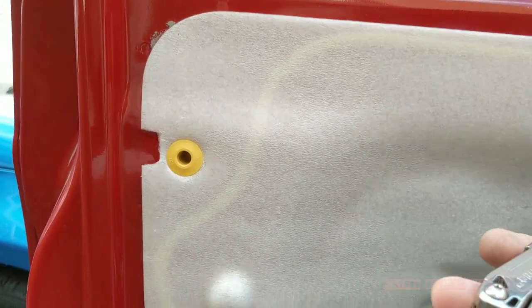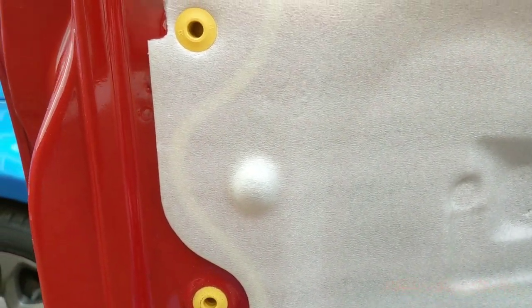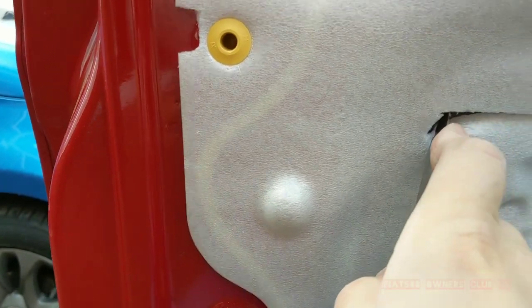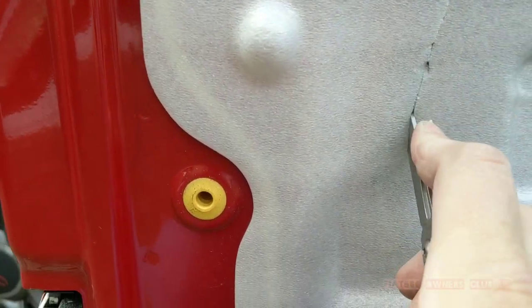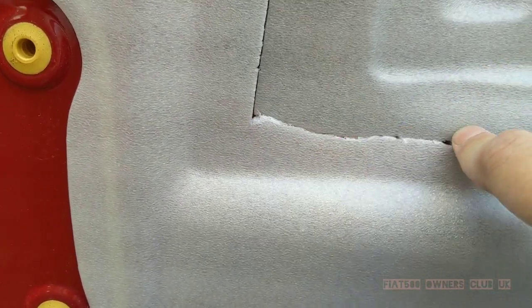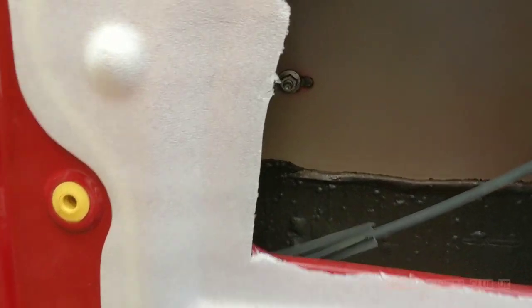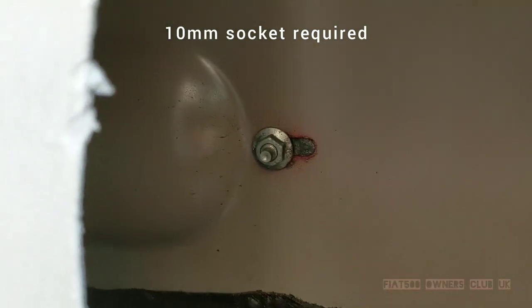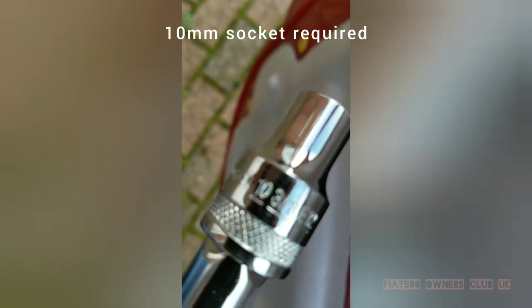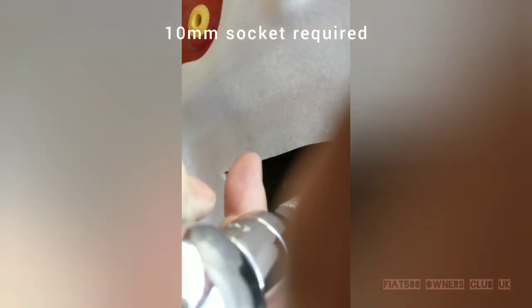So here we need to cut through the foam at the back top edge of the door behind where the handle is. Once the foam is peeled back, you can see the bolt — this is the part that holds the front edge of the door handle in place, and it's directly onto the hinge that we're going to replace.